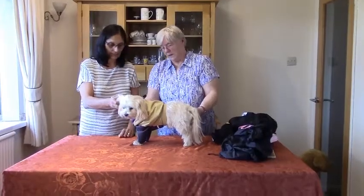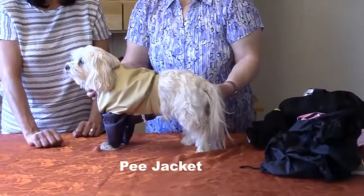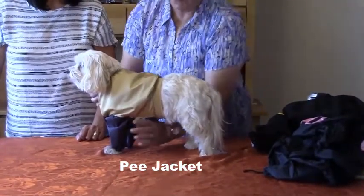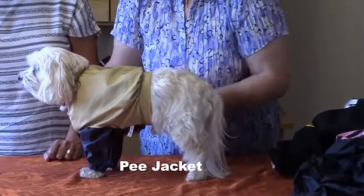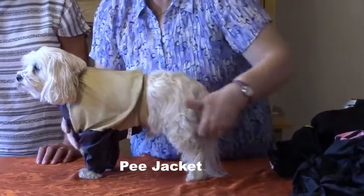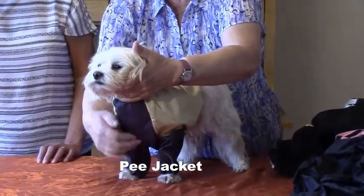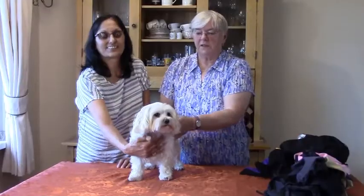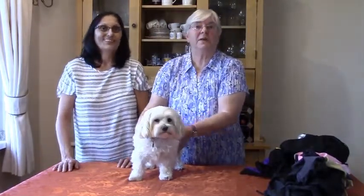This is another product that I make which we call a pea jacket. Very useful for shows and for a male dog - you can take him out for a wee, not worry if he cocks his leg, and he won't get any stain on his leg fringing or his under tummy. It has a nice comfortable breathable body but it's waterproof where it needs to be, namely the front going underneath and the legs. We'll just say thank you to Harry and to his mum Tina for letting us borrow him and show you how to use my products.